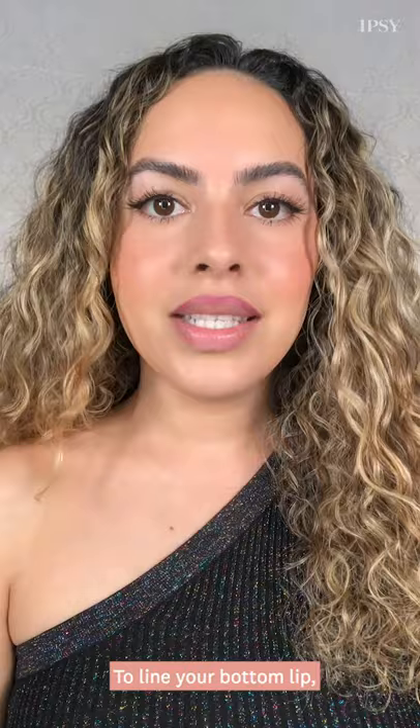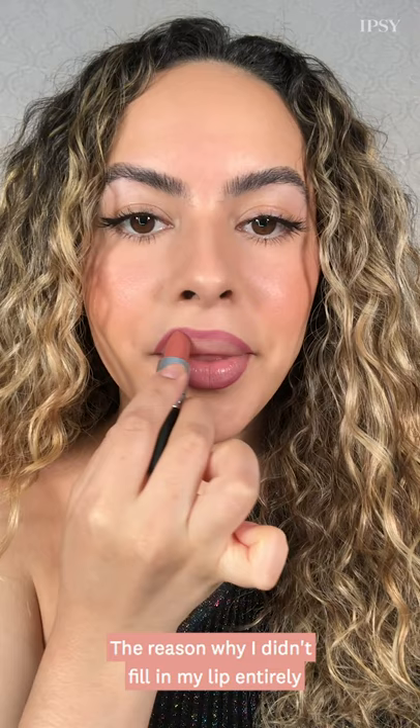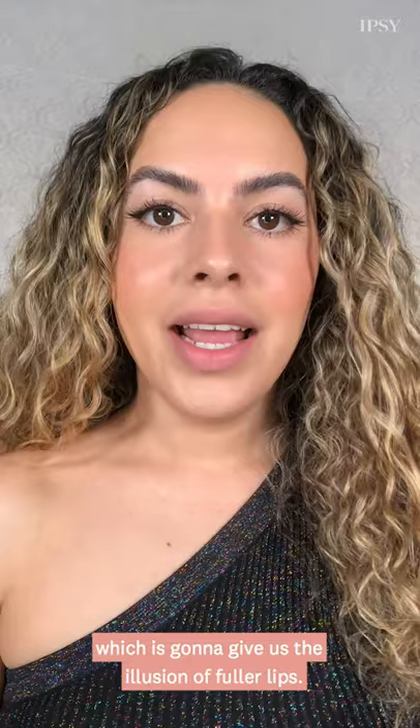To line your bottom lip, you want to slightly tilt your chin upwards and curl your lip inwards — that will allow you to find the center of your bottom lip. The reason why I didn't fill in my lip entirely using the lip pencil is because it's one to two shades darker than the lipstick I'm going to use, so it's actually going to serve as a contour, which is going to give us the illusion of fuller lips.